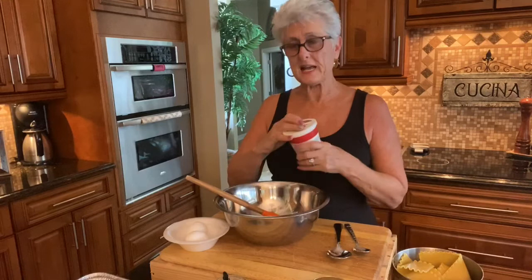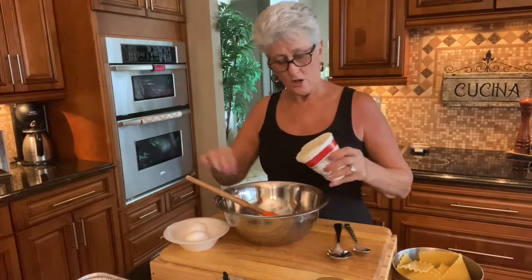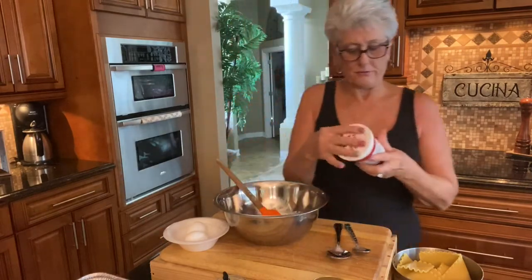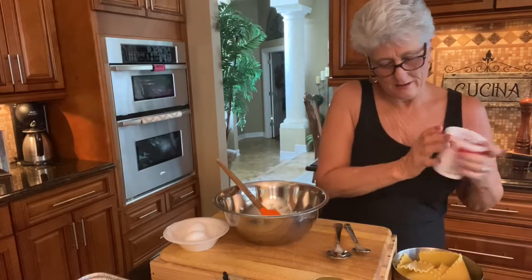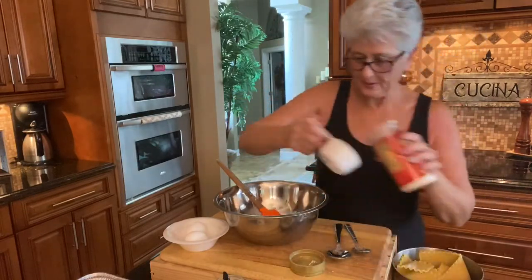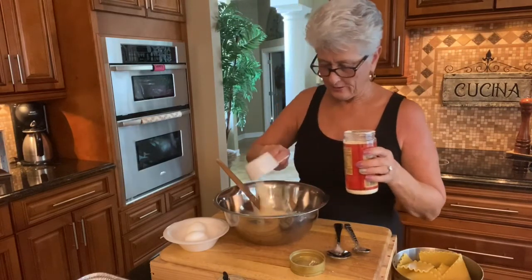So this is 15 ounce ricotta cheese. I'm going to start by adding that into my bowl here so I can make the filling. I use the whole milk ricotta because I like the creaminess on that. So in here I'm going to put some parmesan — about half a cup of parmesan cheese. There you go, goes in there.